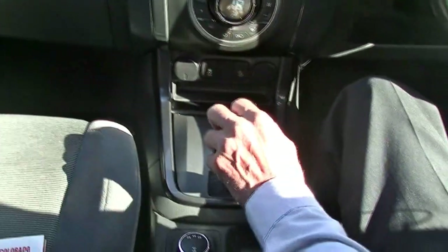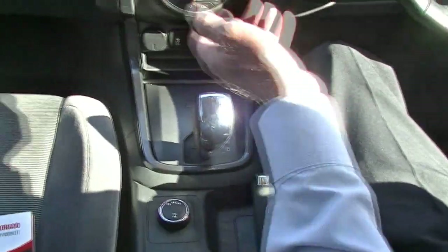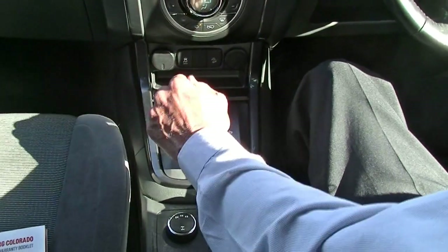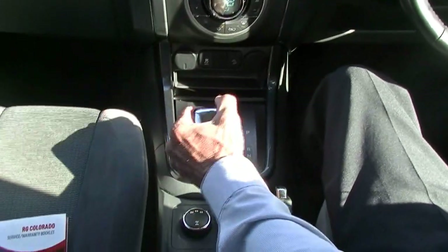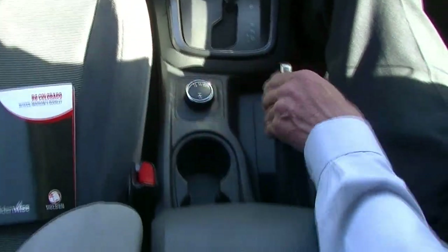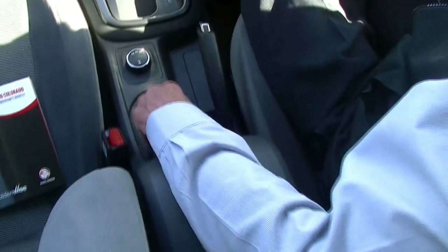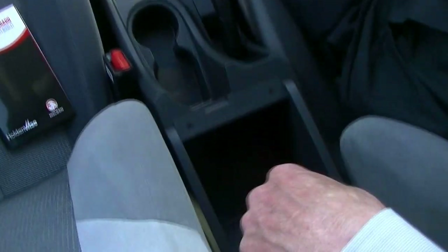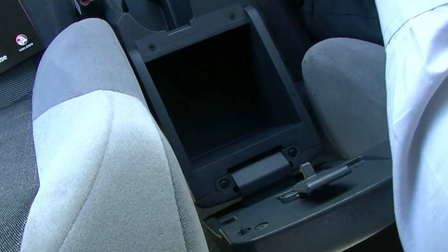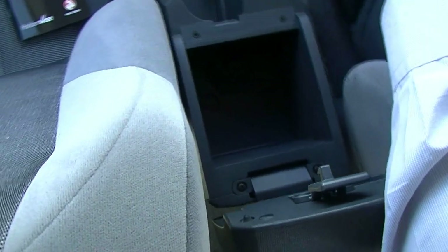The T-bar can just be brought into drive, so you just drive it as it is. Or you can move it into manual mode and change through the gears manually if you wish. Our four-wheel drive button is behind that, with the handbrake to the right-hand side. Cup holders just behind that as well, and a good little storage compartment which includes USB and auxiliary plugs.